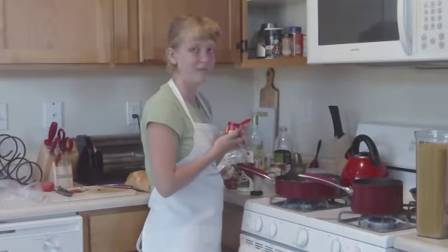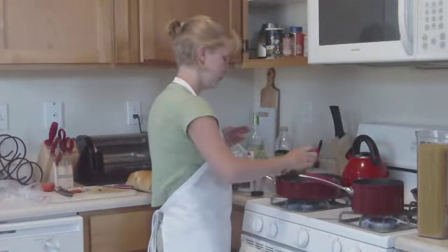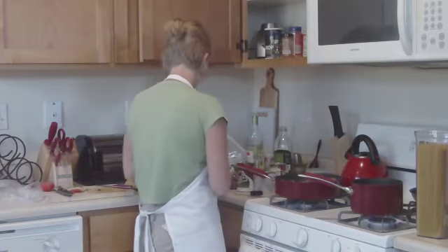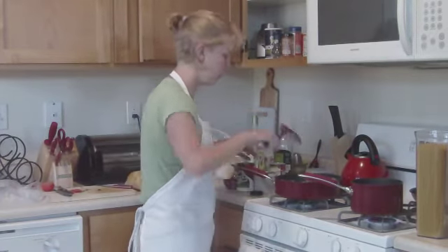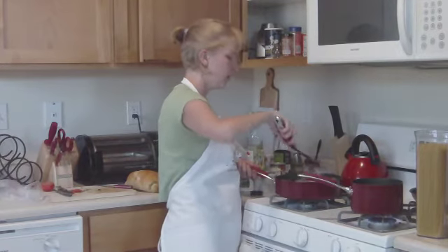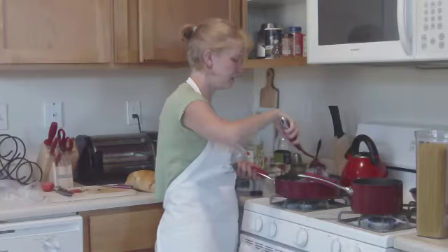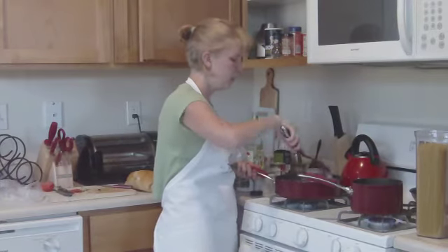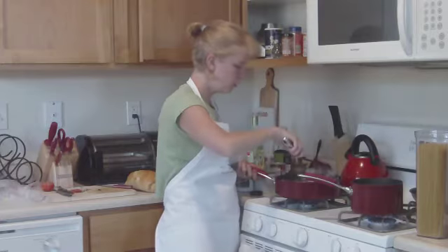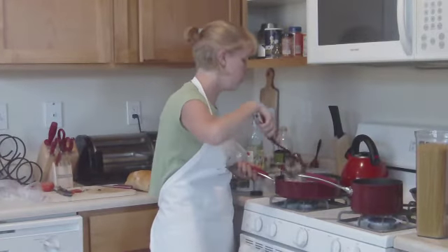Time solves everything. I'm going to stir that in and hope it fixes the problem. Right now what I'm battling is a kind of metallic, not-very-good aftertaste. I'm pretty sure it's from the canned soup.